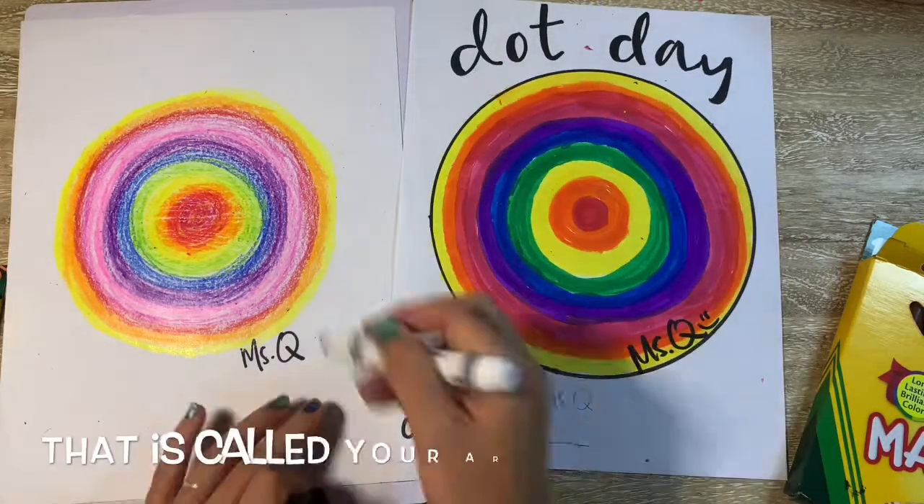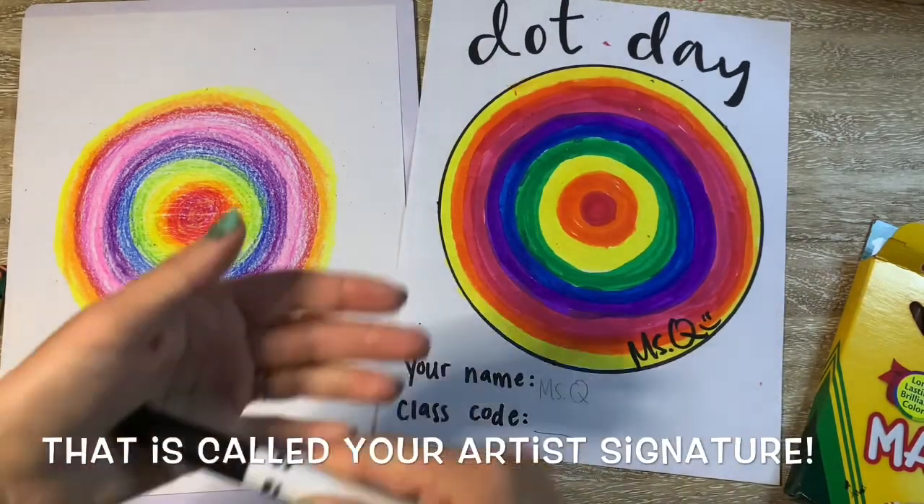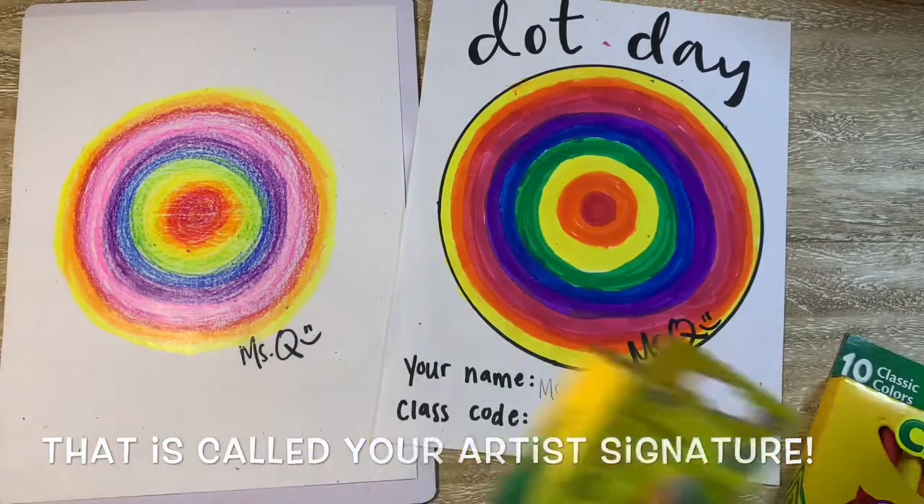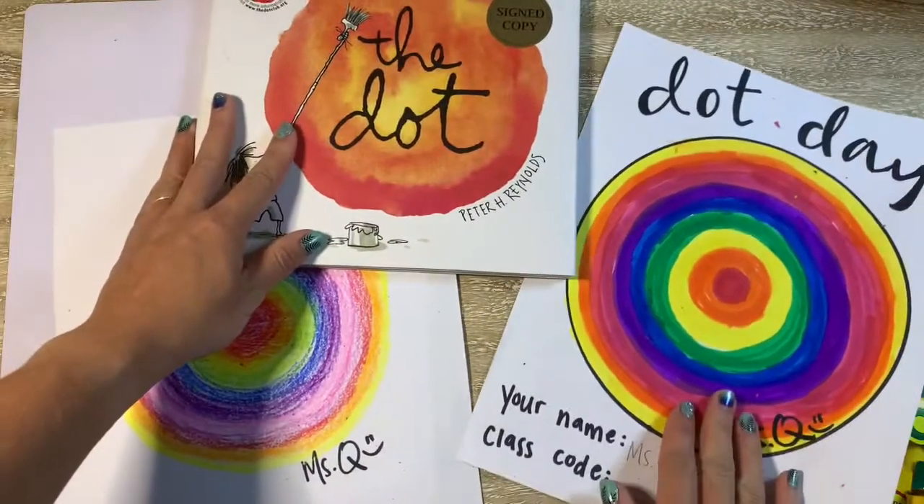Sign your name when you're done with your dot and then you can call it a masterpiece. You can make as many dots as you want — you can make one, you can make ten on the same page. It's totally up to you. I can't wait to see what awesome creations and marks you make today. Happy Dot Day!